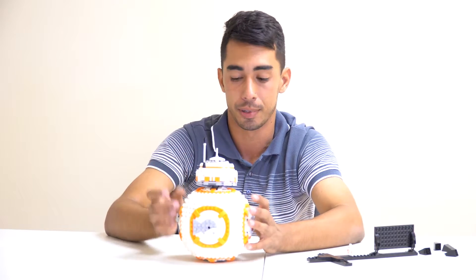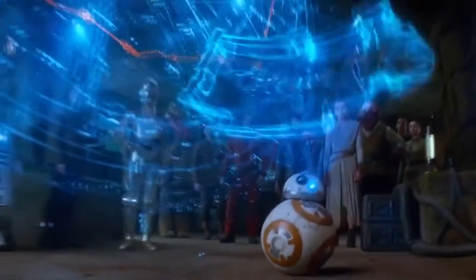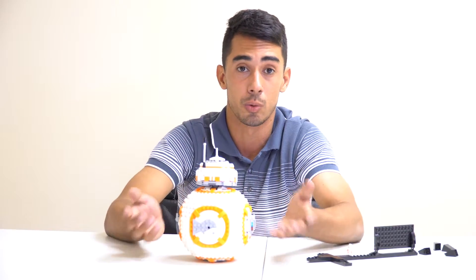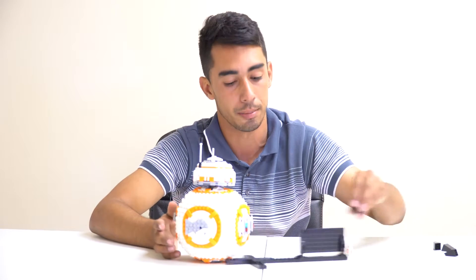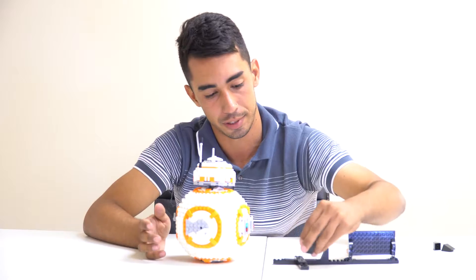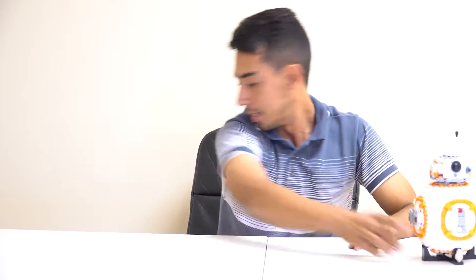I would highly recommend this set. I do wish the map compartment had been included since The Force Awakens was all about finding Luke Skywalker, but that's the only thing I have to complain about.